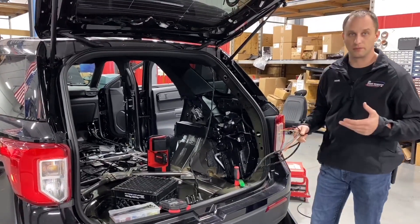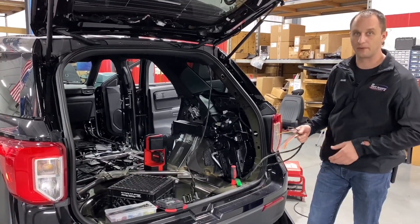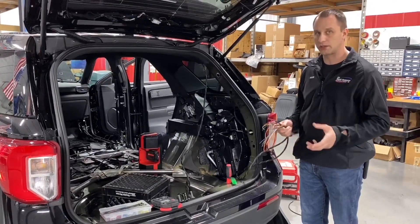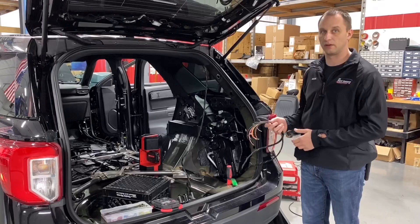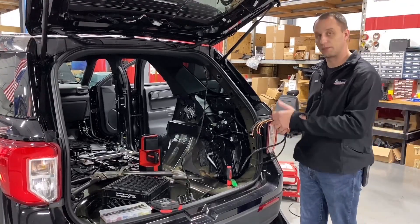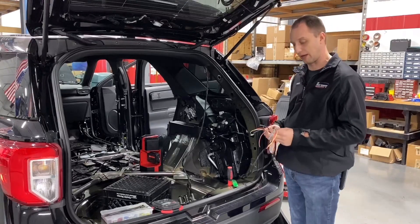We can't risk something rubbing through. Many of us here at Rapid Response serve in some type of those capacities that I just mentioned, so we understand what it's like to be working in the field when something doesn't work because something would have gotten rubbed through. So we take those extra precautions to make sure that doesn't happen.